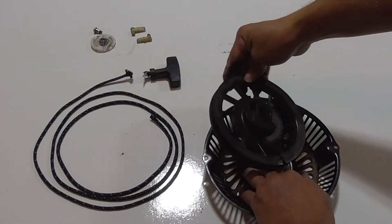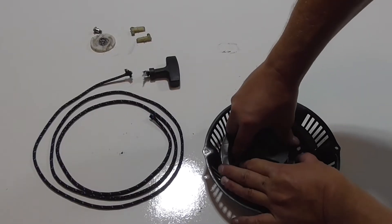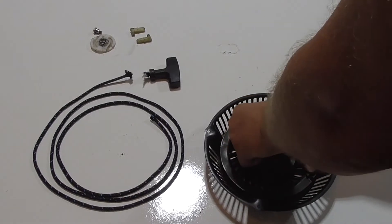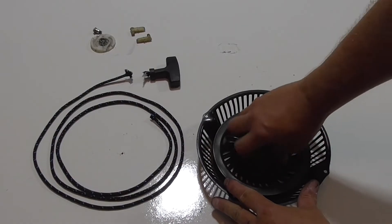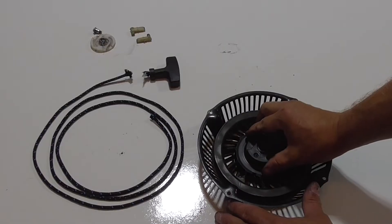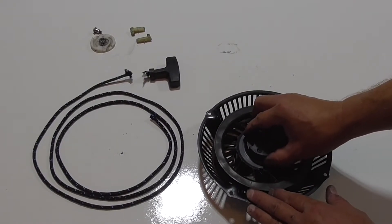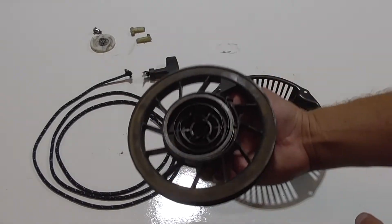Now you're just looking to align the end of the spring to the clip in the pulley. Once you've aligned the spring and the pulley, you should be able to rotate the pulley and feel the spring pull it back. On this model, the spring stays attached once it's assembled.